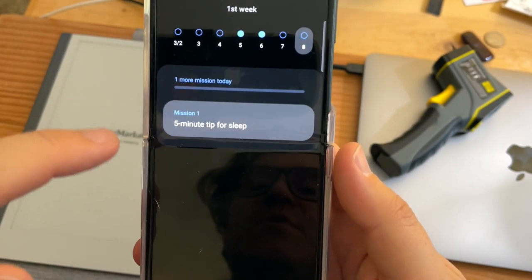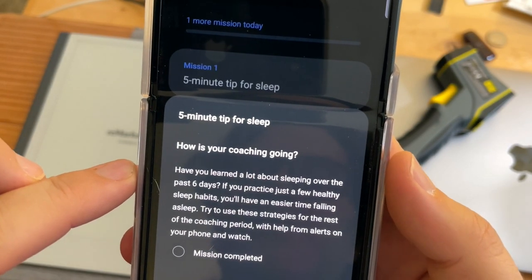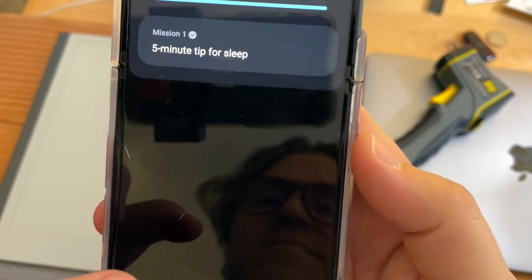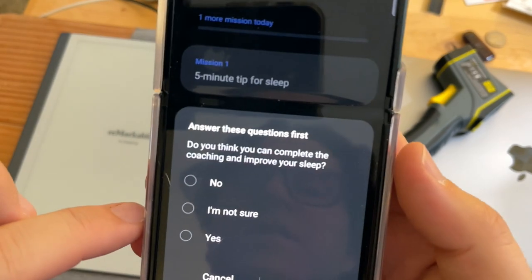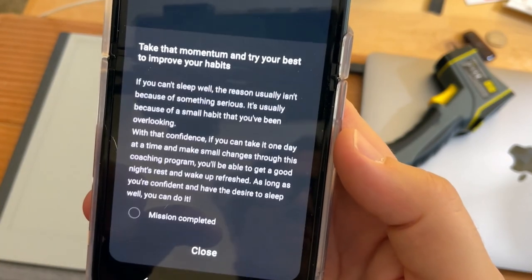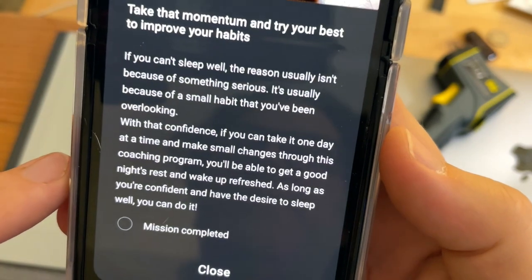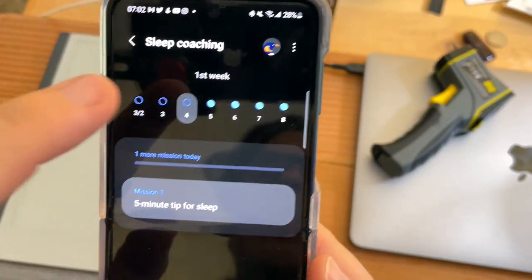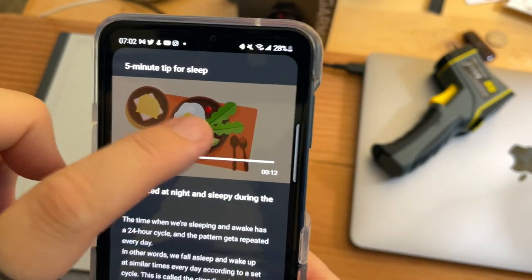Here's the sleep coaching aspect. Today's tip: a five-minute tip for sleep. Have you learned a lot about sleep in the past six days? Yes, I have. And yesterday's tip — do you think you can complete coaching and improve your sleep? Yes I do. Take a moment and try your best to improve your habits. I missed one for this day — I think I have to watch a video.